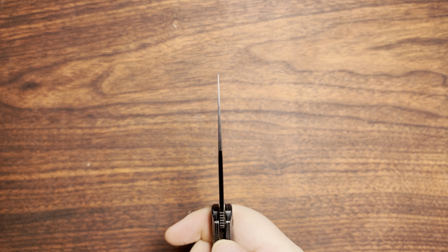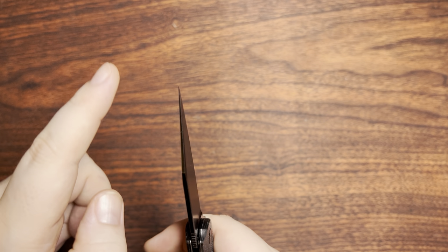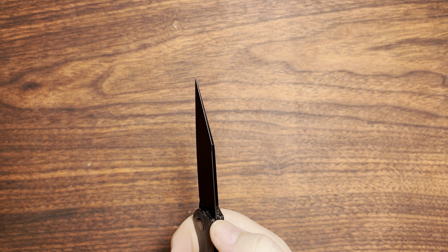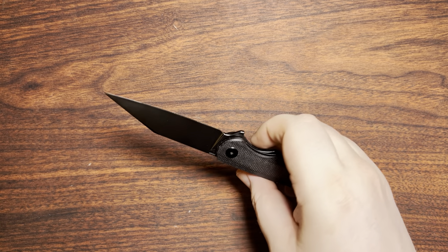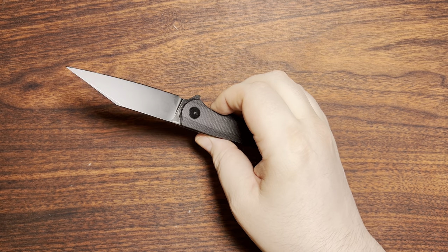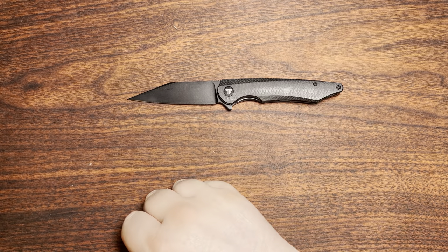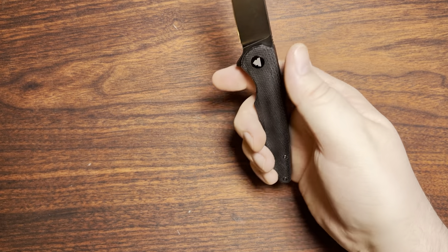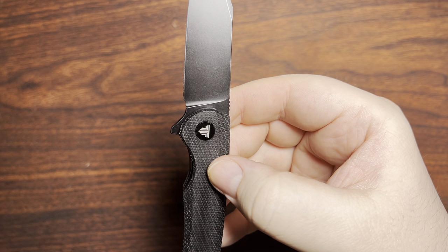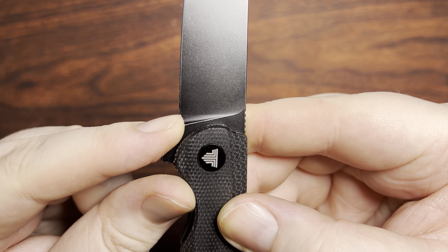That said, it doesn't have that much of a reinforced tip, so I wouldn't want to do stupid things like opening paint cans — I don't think the tip would last for that. But for a lot of detailed work, it's definitely fantastic. Up top we have the plunge grind ending there, so we don't have a huge amount of flat before it.